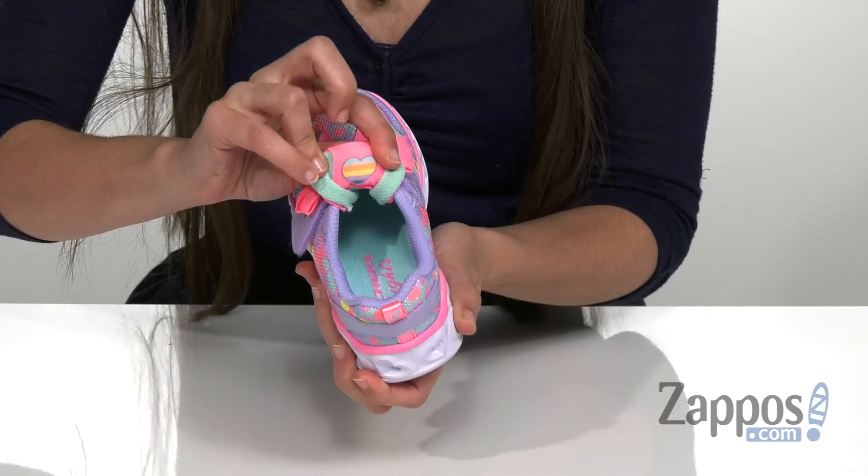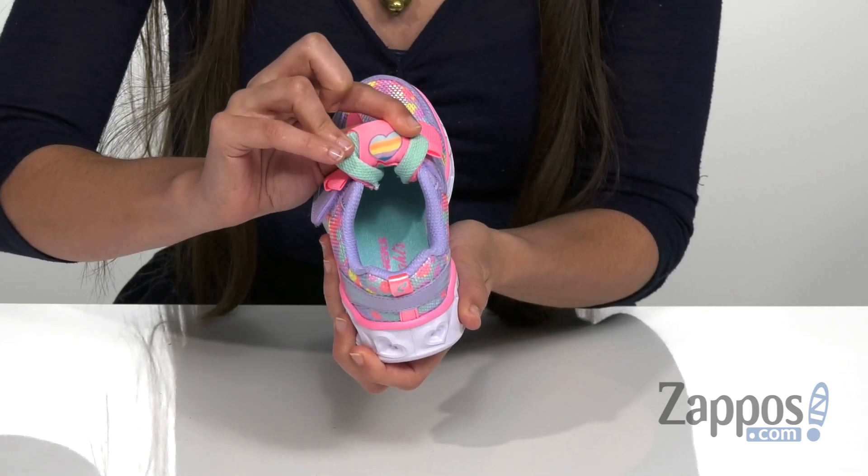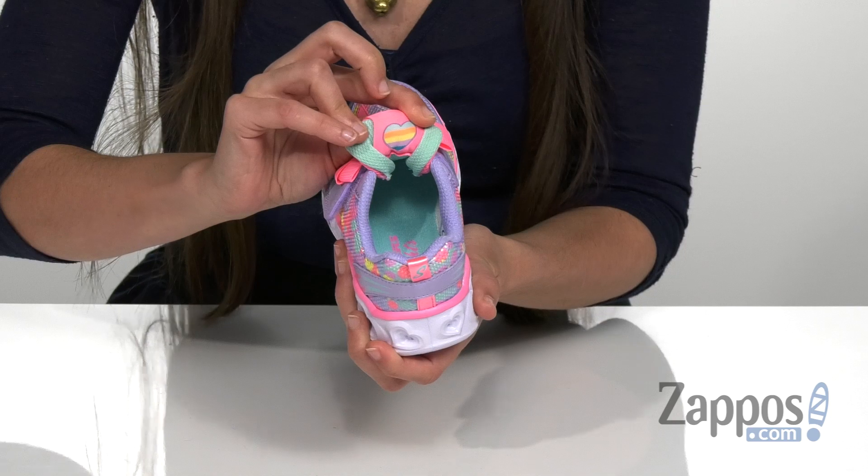It has a really cute multiple colored heart on the tongue that's not normally going to be seen, but it's really cute, so I thought I'd include that nonetheless.